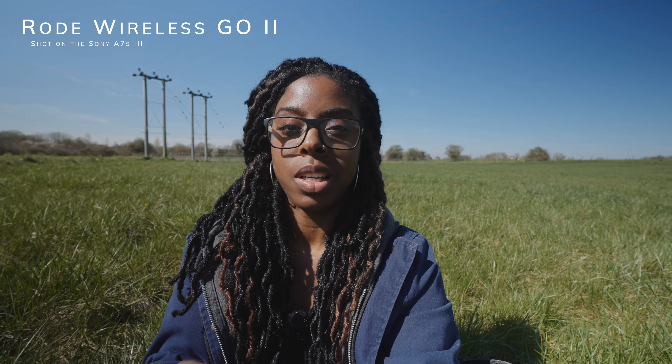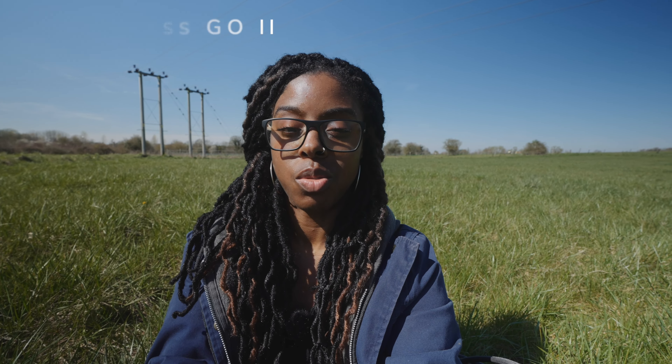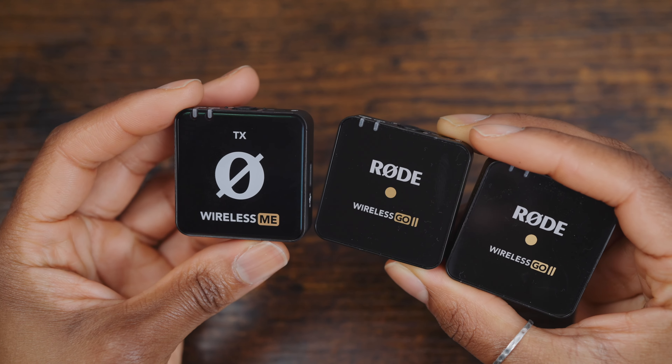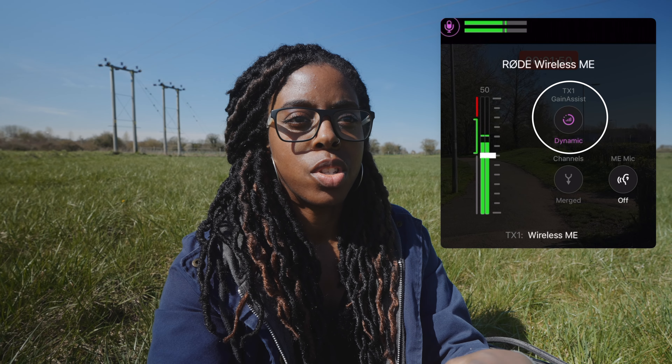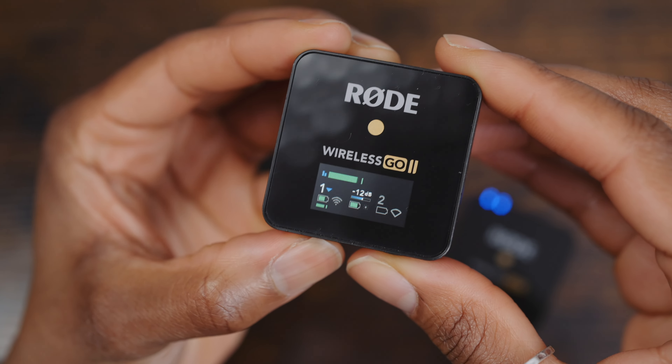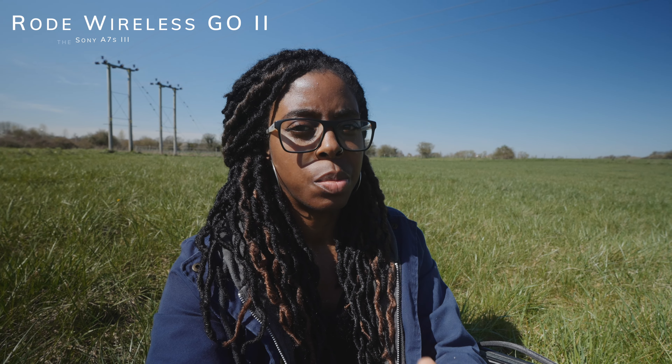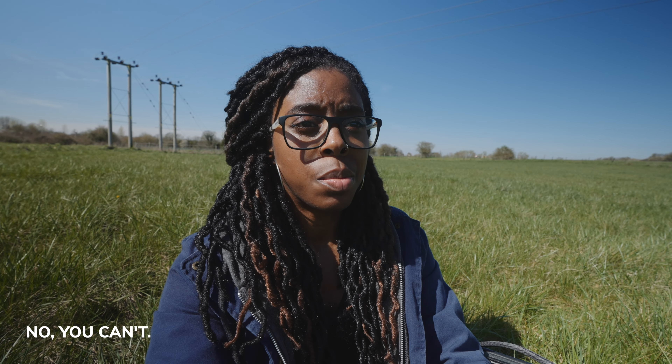Now that the Wireless Me exists, where does that leave the Wireless Go 2? I've switched to the Wireless Go 2 so you can hear the audio difference. The Go 2 has two transmitters versus one on the Me. The Me has intelligent gain assist so you don't have to adjust gain yourself. Also, the Wireless Go 2 can record internally to the transmitters, whereas the Wireless Me can't — so if you need internal backup recording, the Go 2 is the one to get.